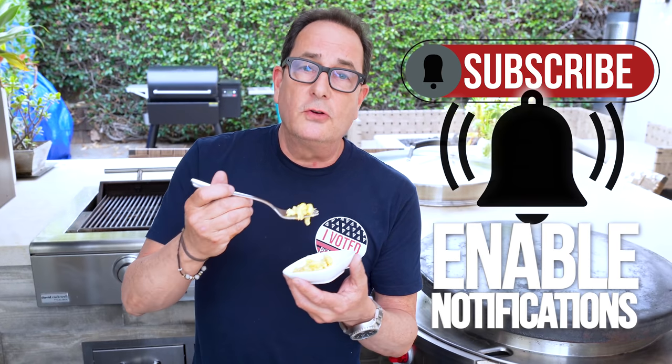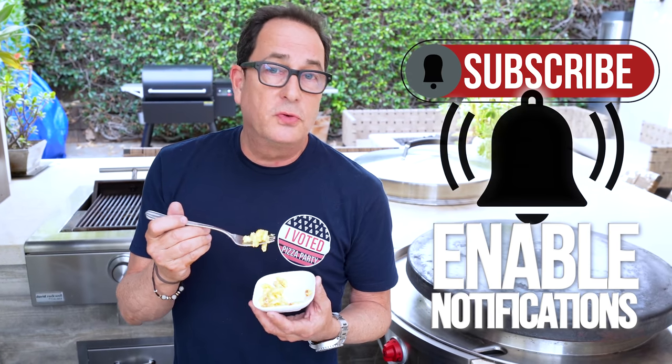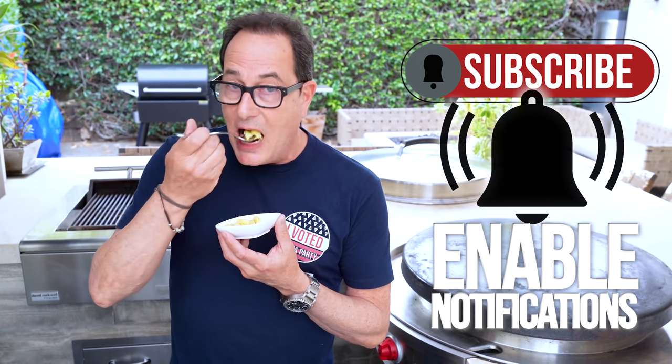Thanks for hanging out, thanks for being here. If you haven't subscribed, hit the subscribe button and the notification bell and we'll tell you when we have new episodes up, which are three days a week — Monday, Wednesday, Friday. See ya.